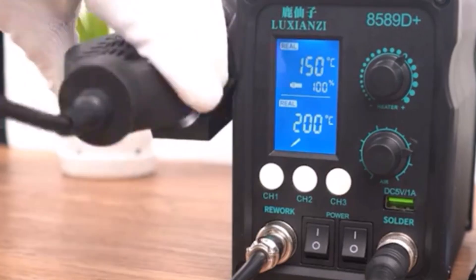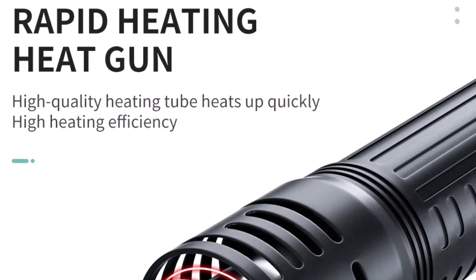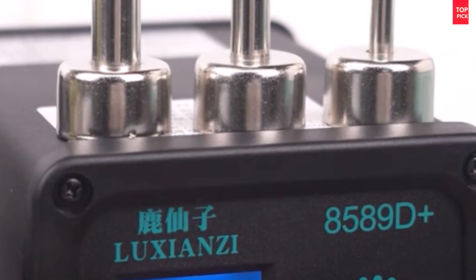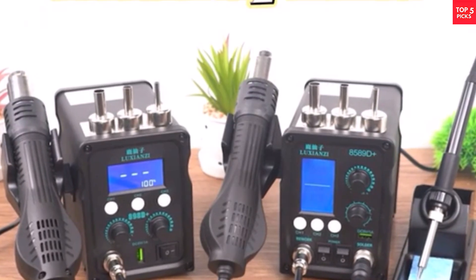The soldering iron, rated at 60W, heats up quickly and maintains stable temperatures for consistent performance. Overall, the Luxianzi 85-89D Plus is a reliable, well-equipped rework station offering excellent value for professionals and hobbyists.